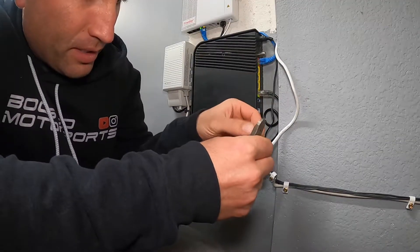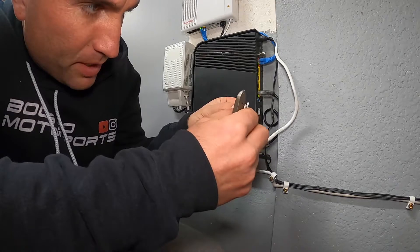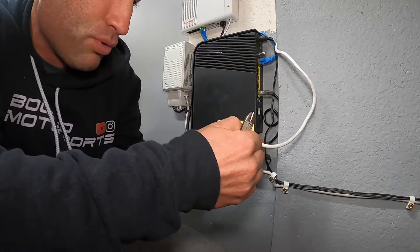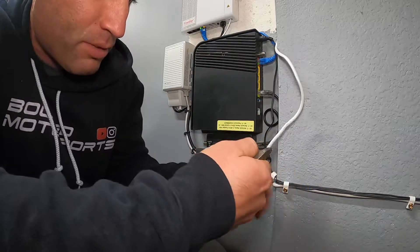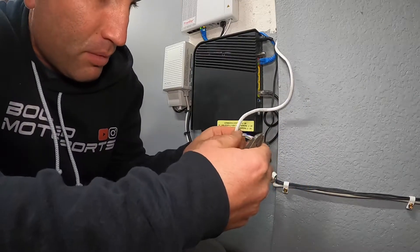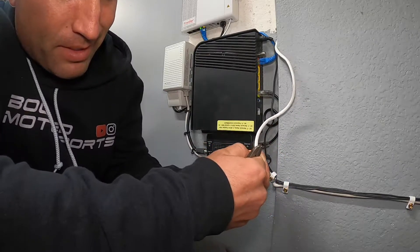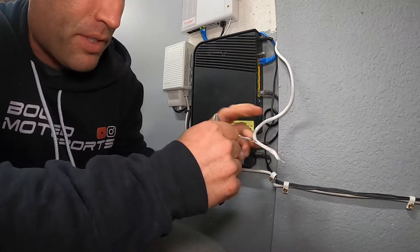Once you've cut it to length and stripped it back a little bit, if you have a nicer cable it'll often have a little pull string that you can use to pull back the sheathing. If not, you can pull the wires and pull this back — like that — and pull off the sheathing.